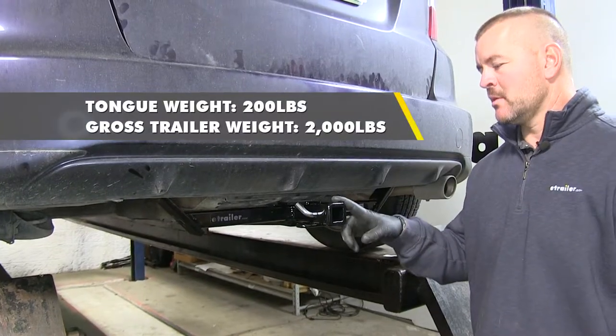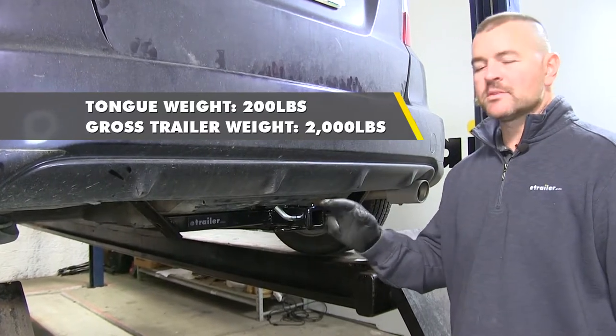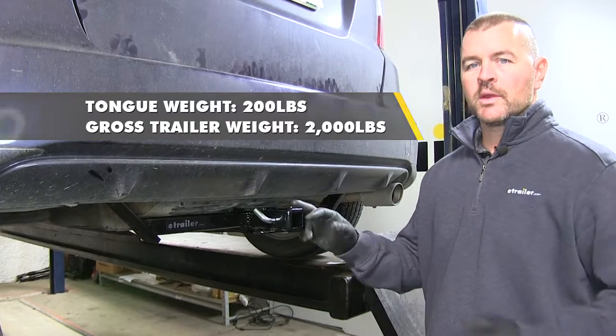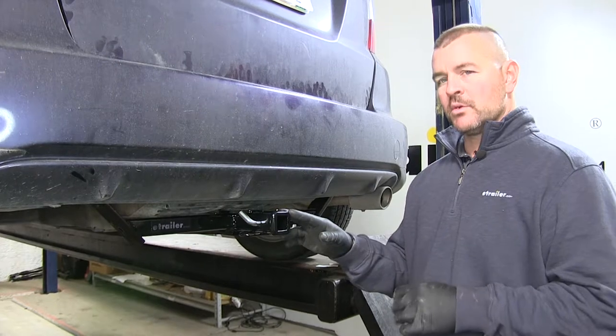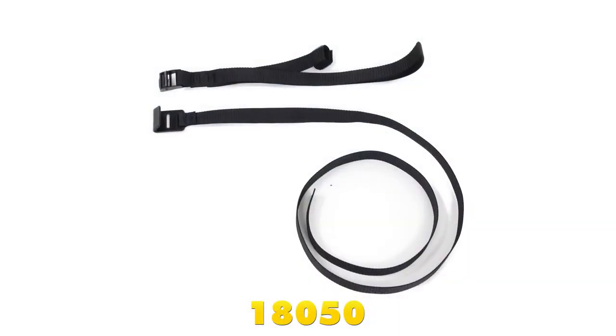You're going to have a 200-pound max tongue weight, which is a downward pressure on the inside of the receiver tube. You're going to have a 2,000-pound max trailer weight, which is the trailer plus the load included. I do recommend checking your owner's manual to make sure your vehicle can withstand that amount of weight, and you're going to want to pick the lowest number between the vehicle and the hitch. Curt does require the use of stabilization straps for any non-wheeled loads.